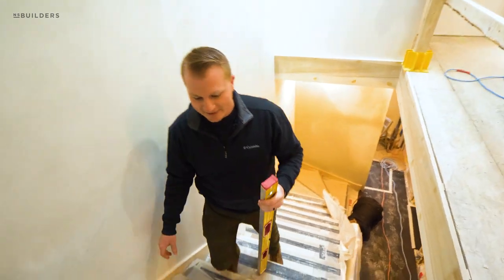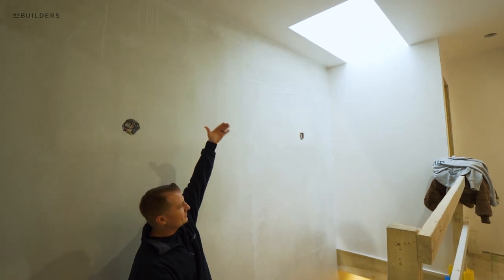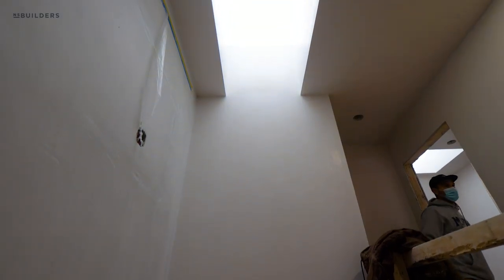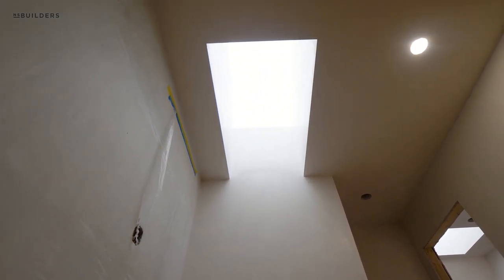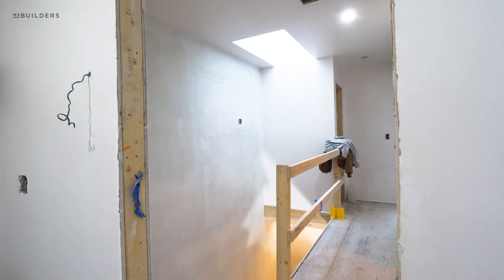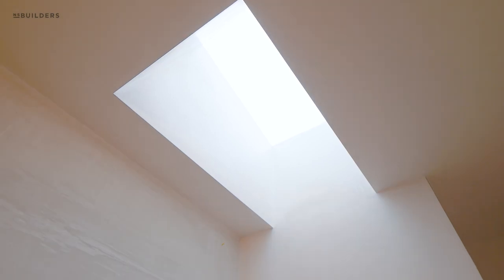We spent the extra time because we have the skylight up above. The light will be shining down, and if we had any waviness in this wall after it got painted, you'd see a small ripple or shadowing on the wall, so we wanted to avoid that. The reveal from the wall to the start of the skylight is that same measurement all the way across, making everything nice and straight. It allows for a nice frameless look, and we've plastered all the way up to the glass — no trim, nice and clean.